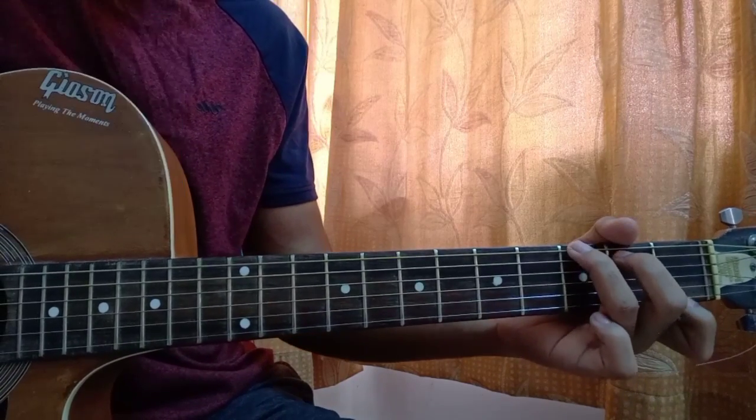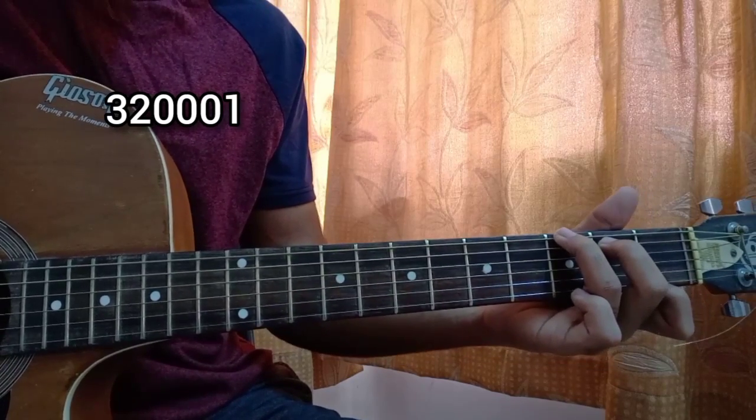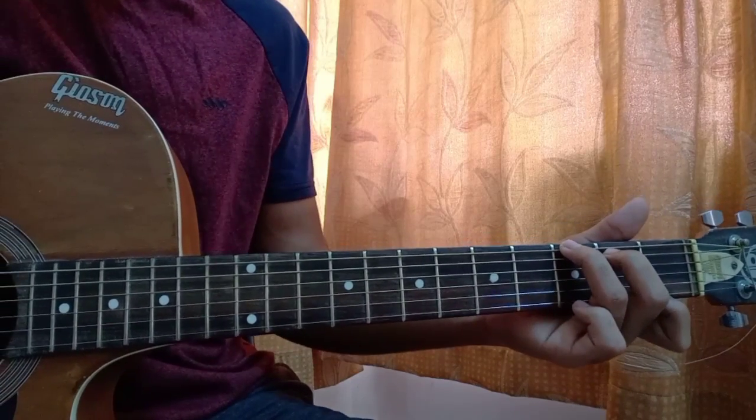Then we have a G7: three on the E, second on the A, open D, open G, open B, and first fret on the high E string. That's the G7.